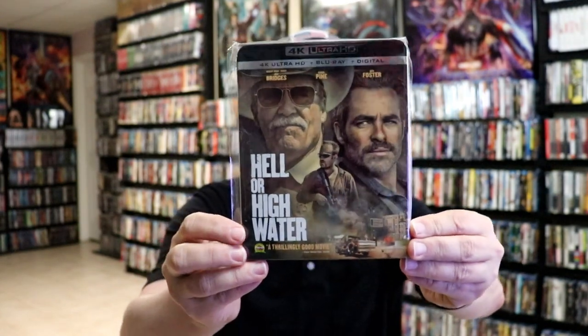I also wanted to take time just to show you the regular 4K release that came out a few years ago. Really nice-looking slipcover on this one. I did revisit this movie — I hadn't seen it since I saw it in the theater back when it was released. I really enjoyed this movie. It's probably one of the better recent westerns that I've seen. Really great storyline, good action, and really good dialogue between all the characters. Definitely check it out if you haven't seen it.